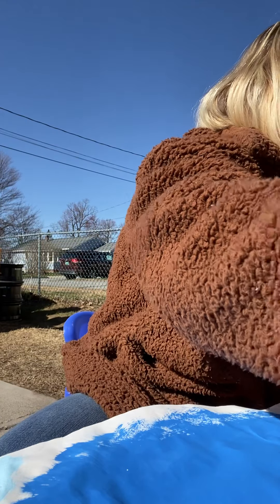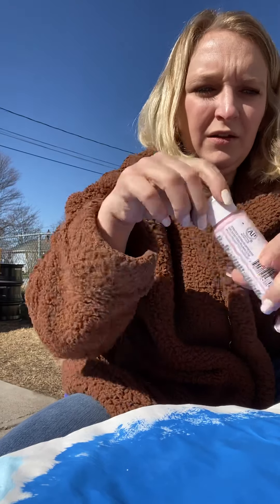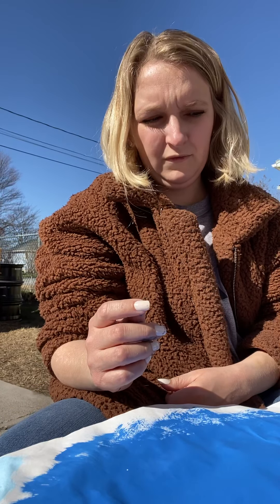Put it over here on the paper. Make sure you don't get it in our red for our ladybug. Beautiful. All right, friends. Now, we're going to let everything dry, and then we're going to start cutting, okay?